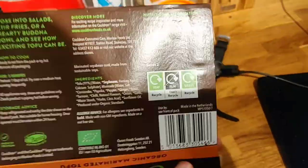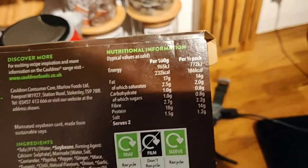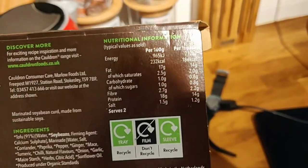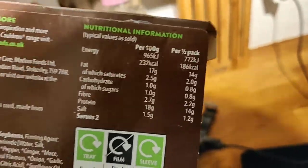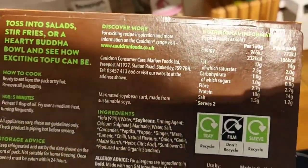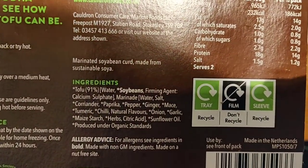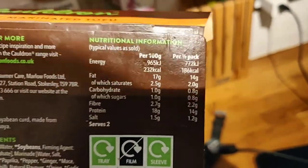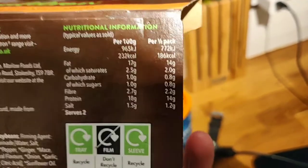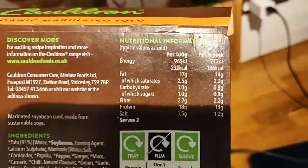Per half pack you get 186 calories and 14 grams of protein - that is really good. It is slightly higher in fat because the flavor mix has oil in it - sunflower oil - which puts the fat up. But it is still very low in saturated fat and relatively low fat overall. 14 grams of protein is awesome.